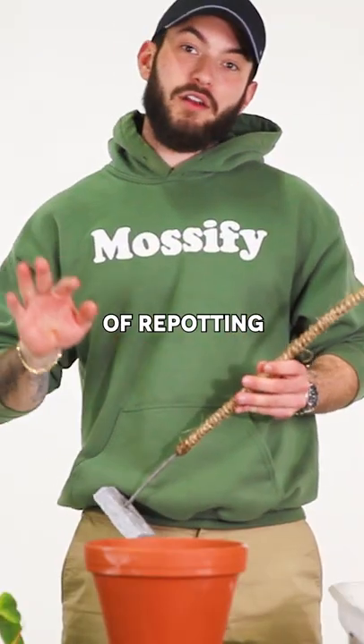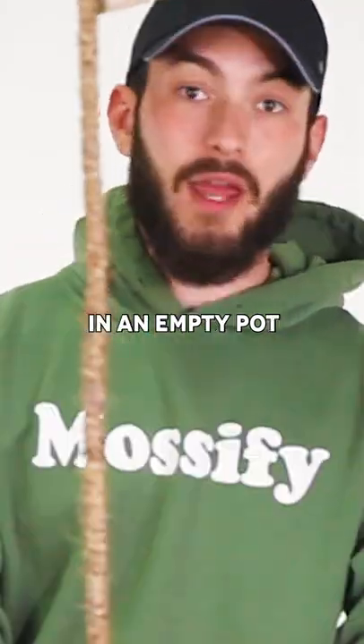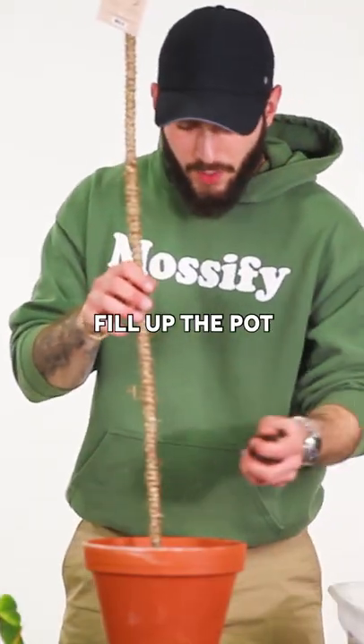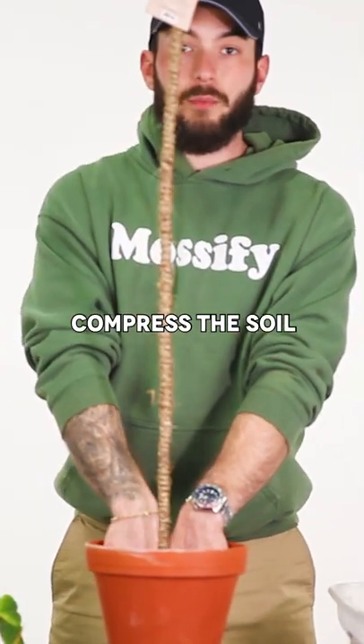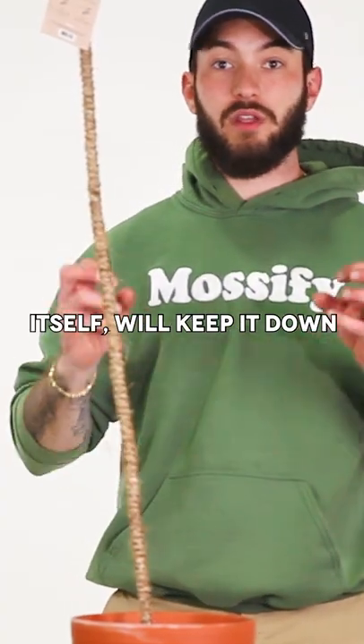The first step of repotting your philodendron is sticking the venable bar pole in an empty pot. We're going to fill up the pot about a quarter way, then compress the soil just to support the venable bar pole. The weight of the plant's roots and the plant material itself will keep it down.